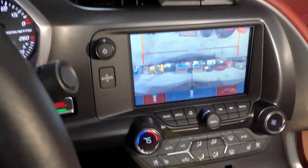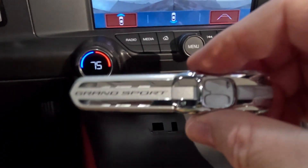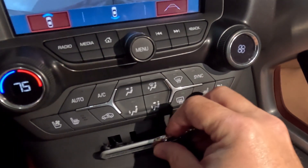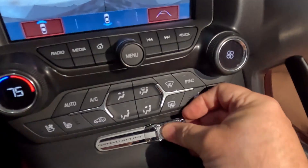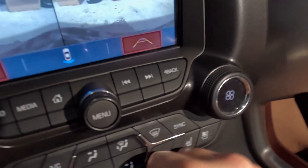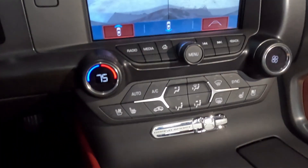Wipe this down a little bit — looks pretty good. Here we go, this is the Grand Sport. All Grand Sports would have come with this logo, so I'm just gonna line it up here. That looks really good — oh yeah, got some bling. I think that looks really good.